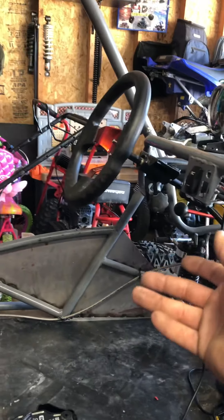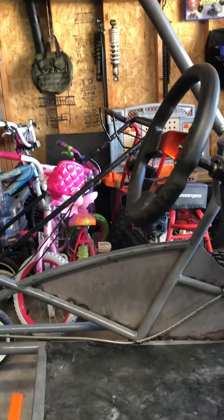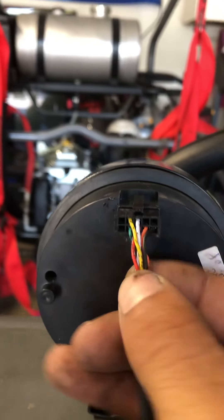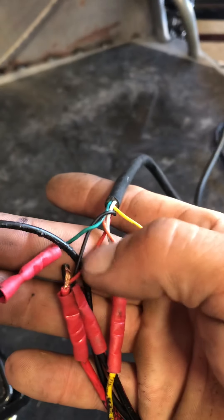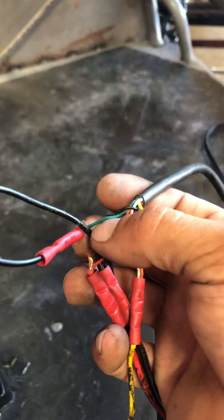It just says hook up the feed wire to the kill wire on the coil. Everything you need to know as far as wiring goes is on the back of the tech and everything's color-coded. We've got a red and a black — that's gonna be your power and ground. There's a green wire, that's gonna be your feed, your signal wire.